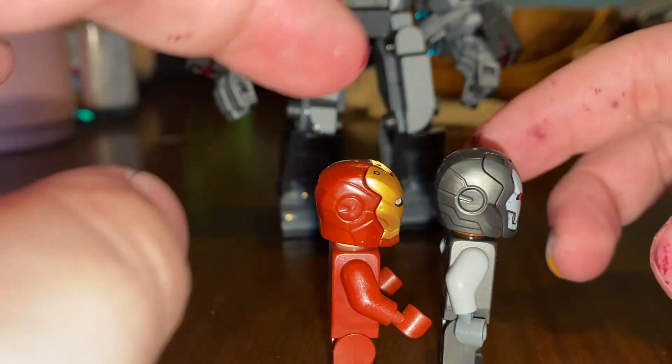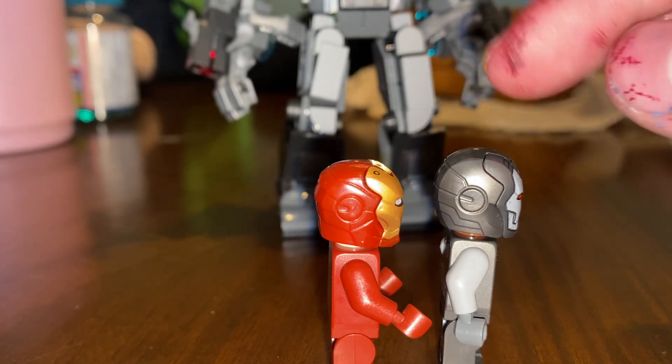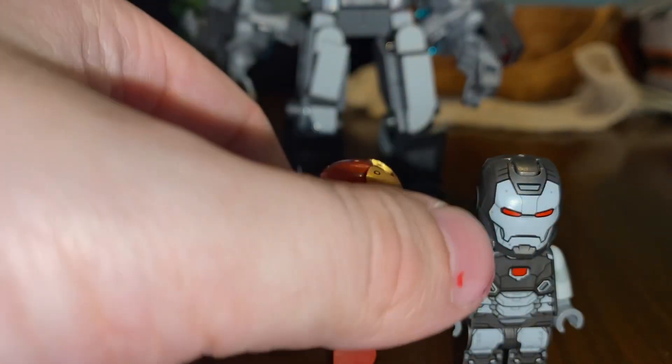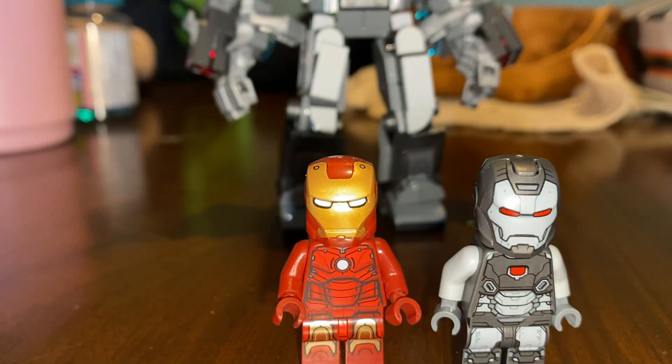In my opinion, I like this better, but I also do like this for some more bulkiness. It looks really good on War Machine.